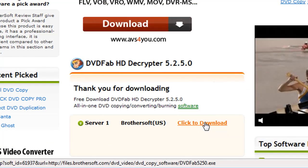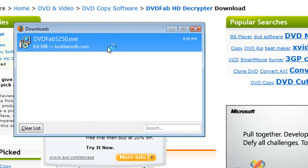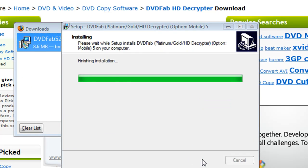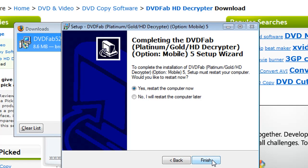And while this is a limited version and doesn't have all the options, it will be able to do exactly what we need it to do, which is just rip the DVD to our computer. So once you have it downloaded, go ahead and install it and install all the options that go with it.